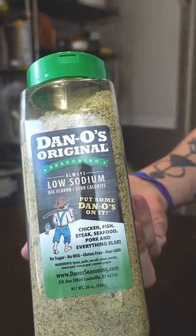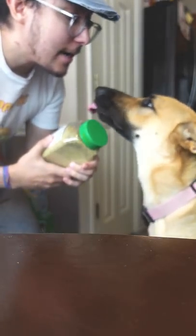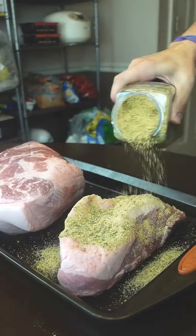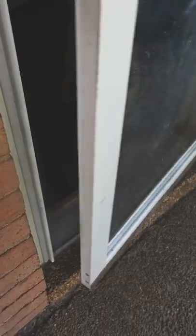I got my hands on some Danos seasoning mix so I tried it out on some smoked pork shoulder. I know not everyone loves salt as much as me so I'll try out the low sodium Danos. It also has no sugar or MSG, so I just let it rain down on the pork booty. And that was all I seasoned it with.